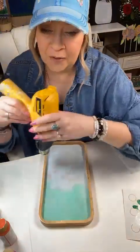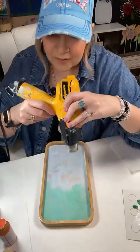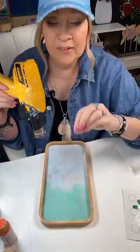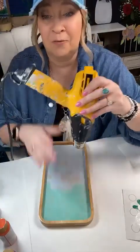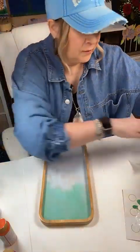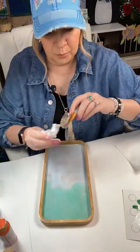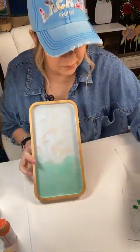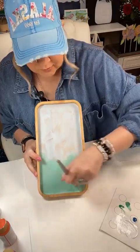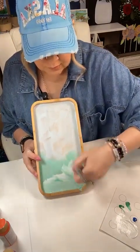Thank you for the stars - stars are literally like giving us a tip so we really appreciate it. A little more white with a little more green, and I'm going to darken up down here and give it that second coat it definitely needs. I'm going to add a little more color - I'm looking at my phone to see how it's looking.